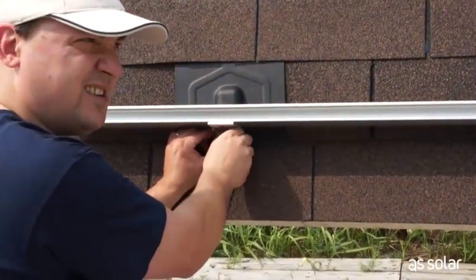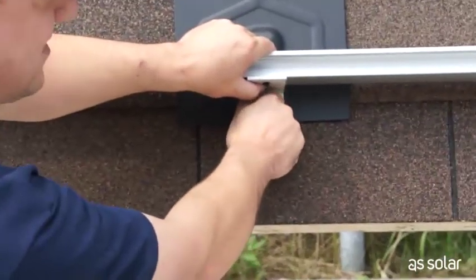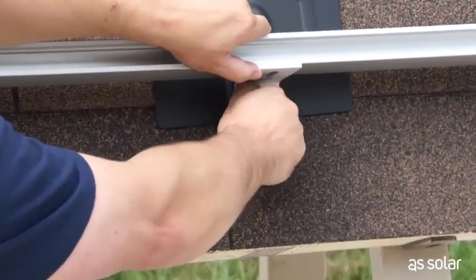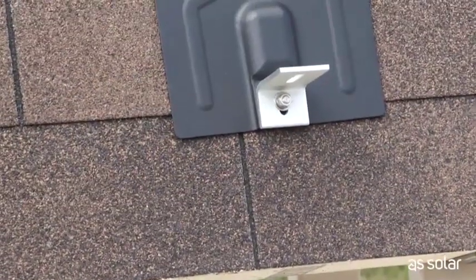Tighten it down again. This time give it a little bit of torque. Move on to the next one, and finally the third and last one on this row. And that's it — our row is now complete.